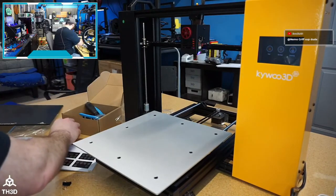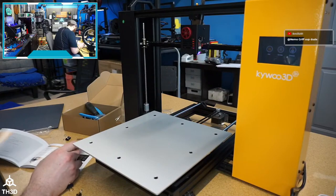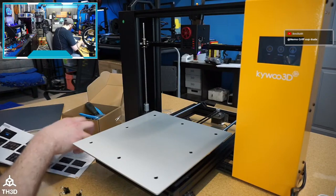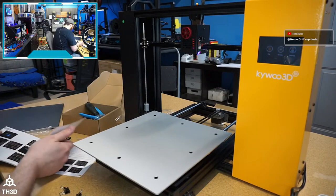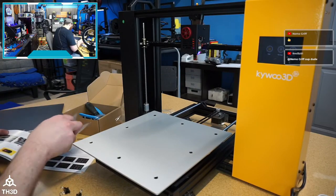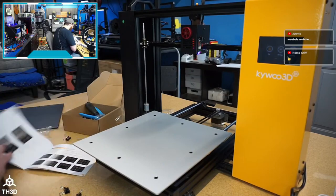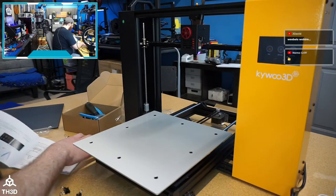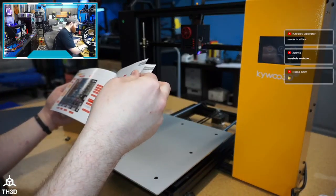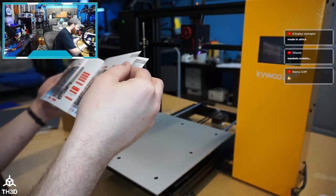Did they mention this in the manual and I glossed over it? Let me check — they did not. There's a troubleshooting section but most of the screens are in Chinese. This is a 32-bit board. It looks like they've got 4988s on the E and Z, and Trinamic drivers on the X and Y. Those are Allegro 4988s according to the picture.